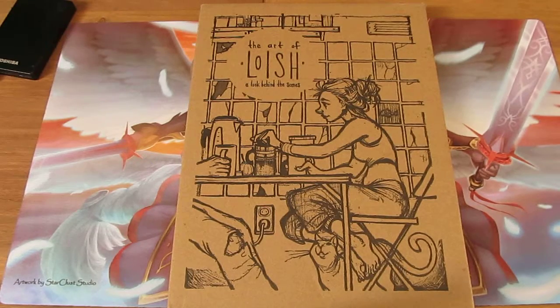Hello, my name is Felix Phoenix and this is my unboxing of a Kickstarter I backed a couple of months ago called The Art of Lowish and A Look Behind the Scenes.